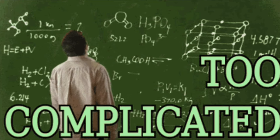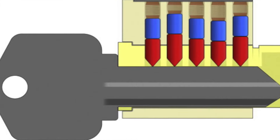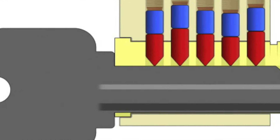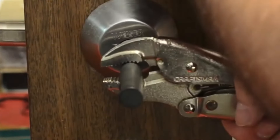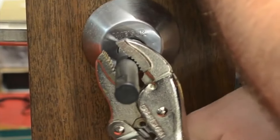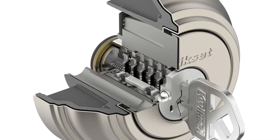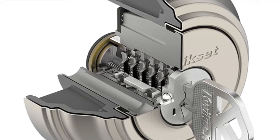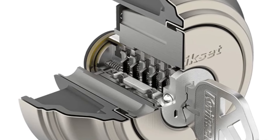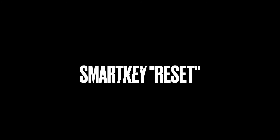The Achilles heel of this lock is its complexity and many failure points. Unlike a traditional pinned lock, the SmartKey system relies on many tiny parts that are very weak — much weaker than a traditional lock. There are plenty of videos on the internet showing how you can defeat this lock in seconds by simply inserting a tool in the keyway and forcing it with a wrench. So the SmartKey system can fail at any time by simply using it, or it can fail during the rekey process. But if the lock does fail, is there a way to fix it without destroying it?